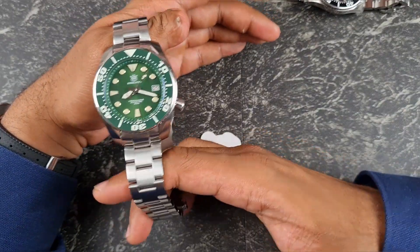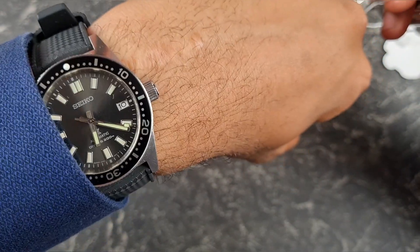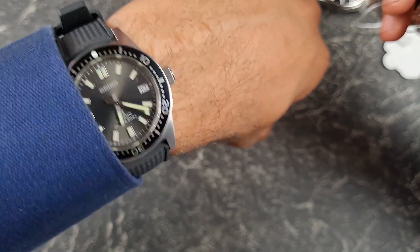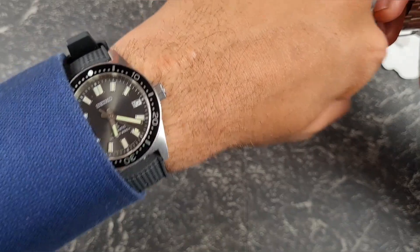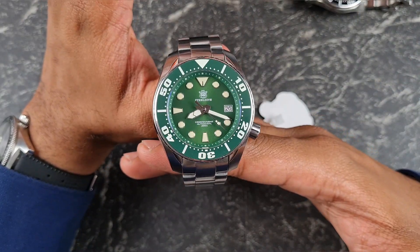Wrist check — I'm wearing the 54 Watch 62 mass homage, modded by myself. It's a cracking little watch. So yeah guys, thank you for watching and I'll see you on the next video.